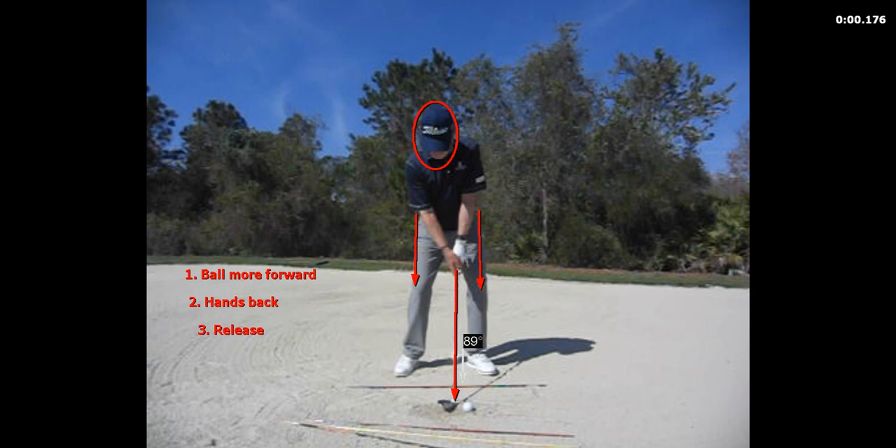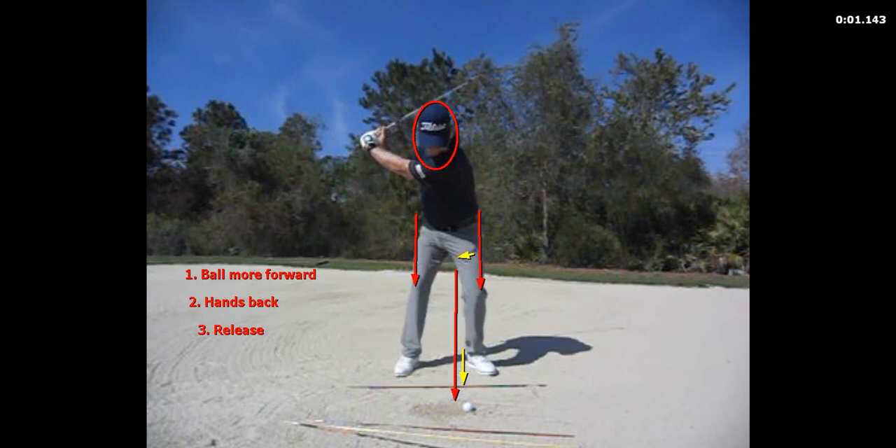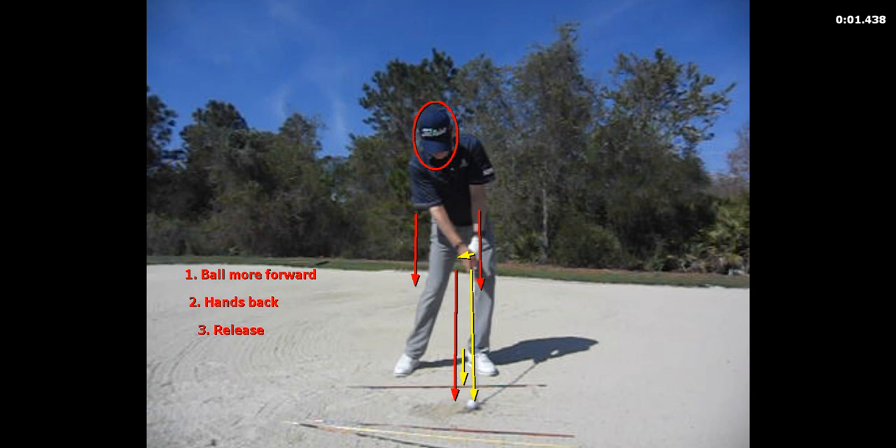He said, 'Larry, get the ball more forward in your stance, get your hands back, and release the club — let the club go by your left arm.' And you can see here at impact that I'm matching that address shaft lean in that nice window about 2 or 3 inches past impact. But after that, there is the release, and it's gone.